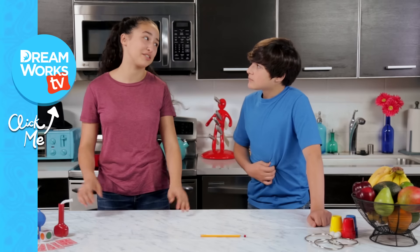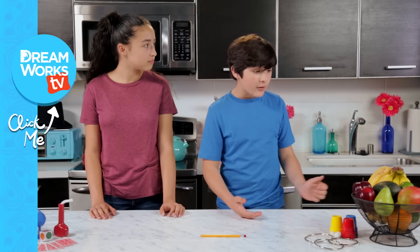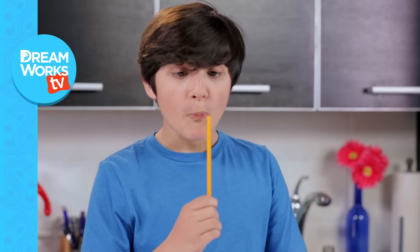Hey Carrie, you got anything to eat? No, but we're in a kitchen — I'm pretty sure we can find something. No, that's fine. I'll just eat whatever's lying around. Like this pencil eraser. Walker, that's not food. Don't you dare swallow that.